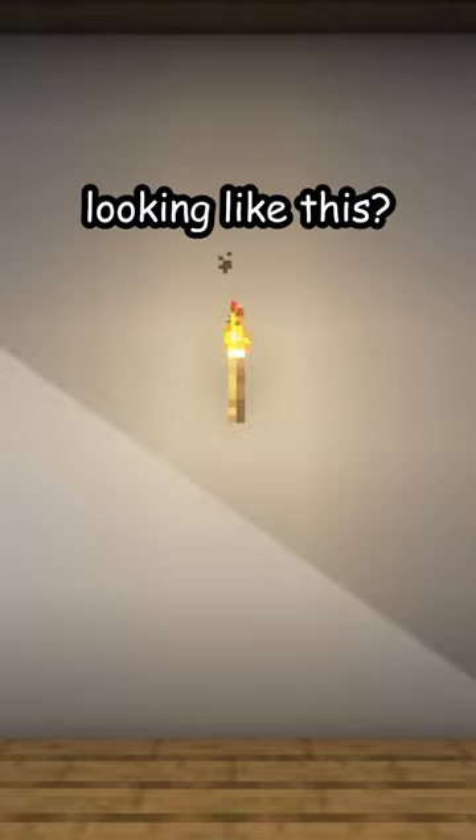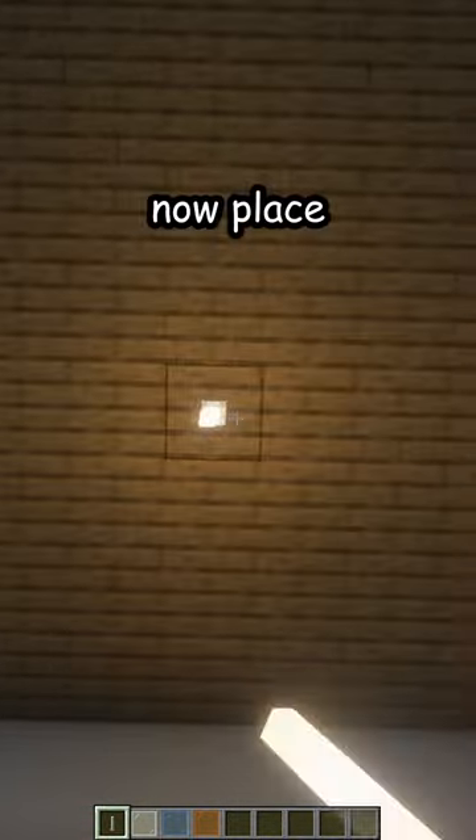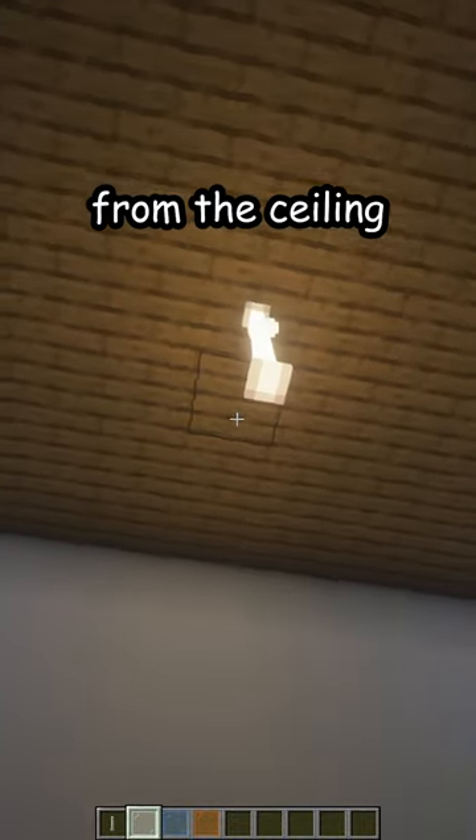Is your lamp looking like this? Let me fix that. First, break the old one. Now place two end rods from the ceiling.